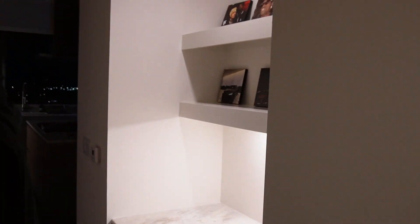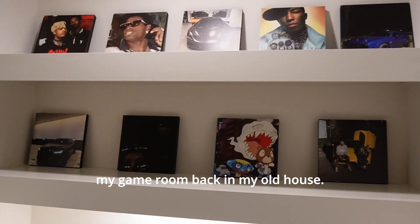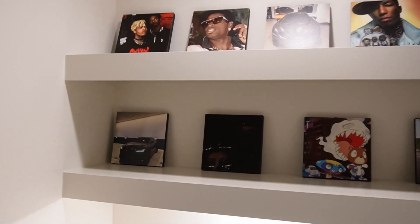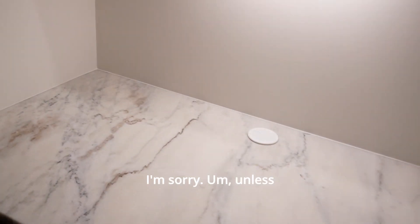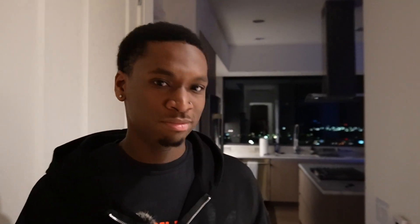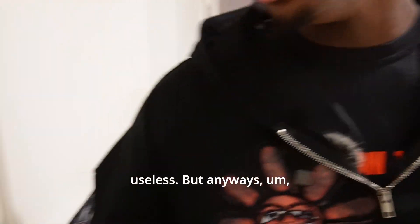Right as you get right here, we got this little desk. I put these little pictures up that I used to have in like my game room back in my old house. I'm not gonna tell y'all the app because I gatekeep, I'm sorry. Unless y'all really want it, then I'll tell y'all for sure. But yeah, just like a little desk area — don't really sit here or anything, it's kind of useless. But anyways, moving right here.